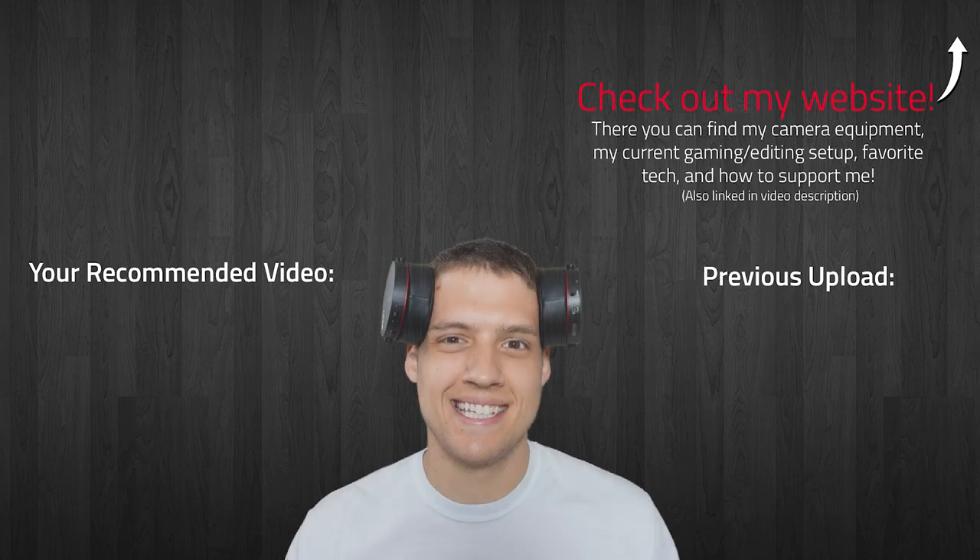Well I hope you guys enjoyed this video. Please drop a like down below to help support my channel and as always, thank you for watching and please subscribe for more Zach's Tech Tour videos. We'll see you next time. Thanks.